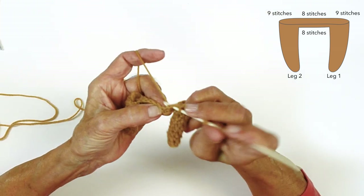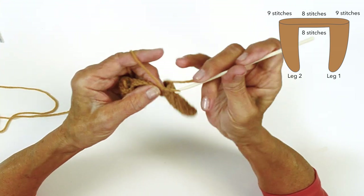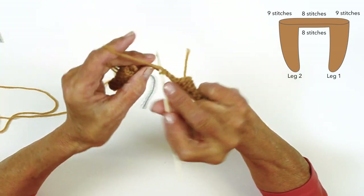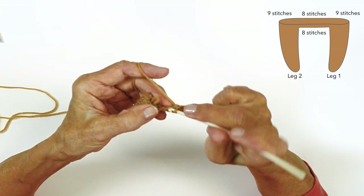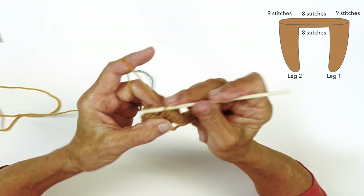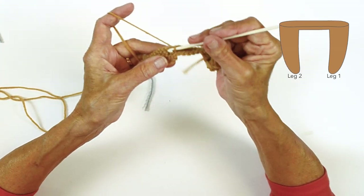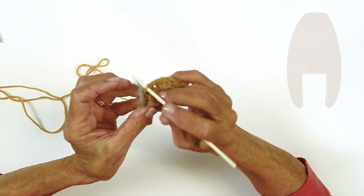You can see the loops — this is where you worked on the first side. Go in here: one, two, three, four, five, six, seven, eight. I have a habit of counting my stitches just to make sure I'm getting the right count as I go around. At this point you should have 34 stitches. This is where you're going to place your marker, then continue on with the body increasing, and then as you get closer to the top, decreasing.